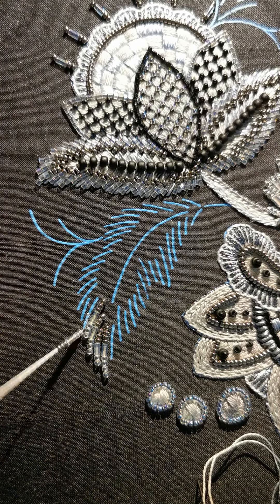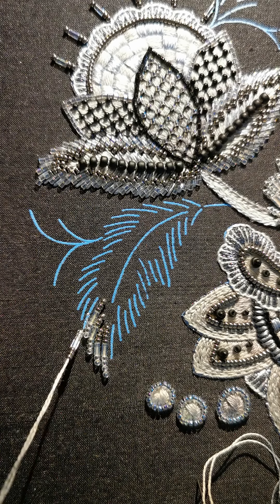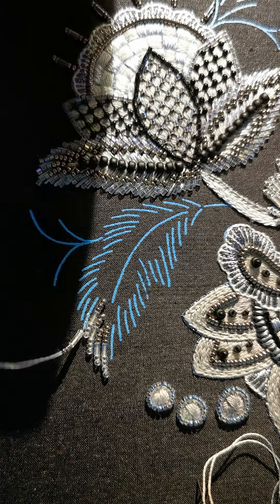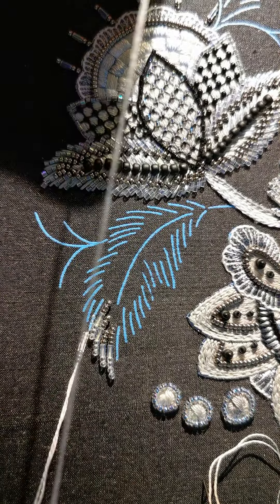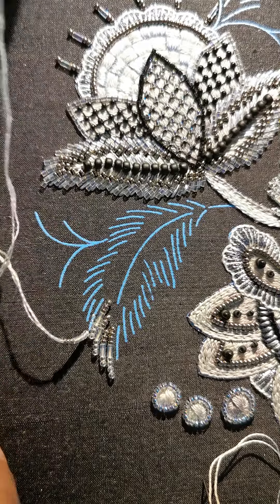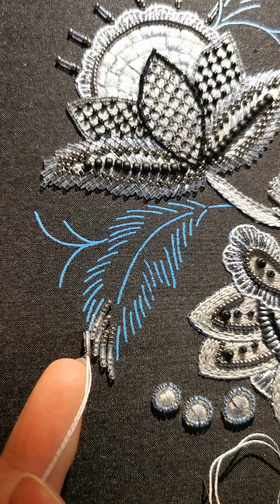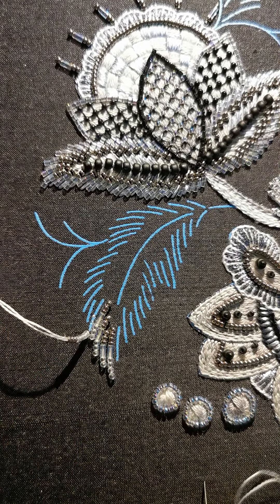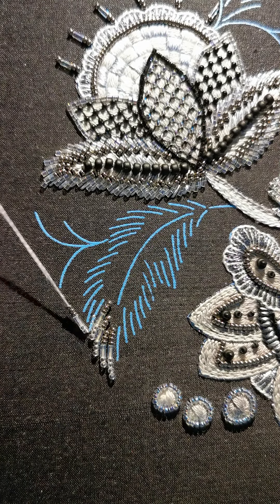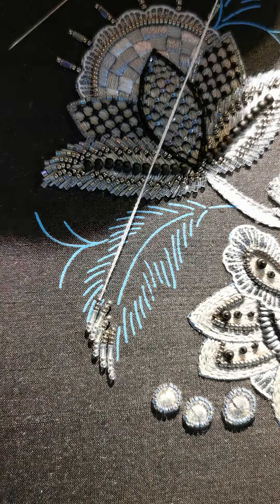Someone asked me on Instagram how I'm beading the beliefs, so I'm using two needles. One has a double thread — I take one long thread, fold it in half, and thread it to my needle. This is what I thread my needle and beads on. Then I have a second needle with just a single thread, which is what I use to couch.